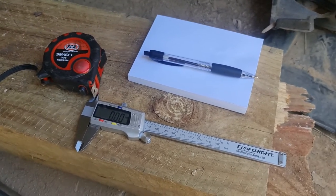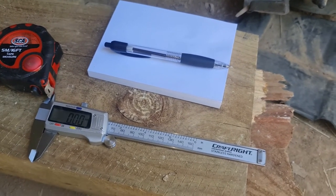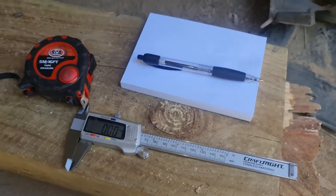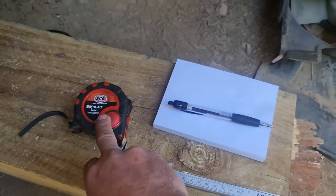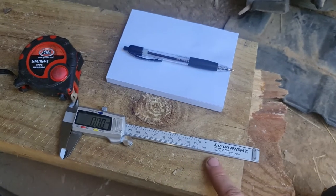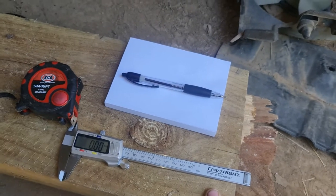Today I'm going to start measuring up and drawing up the rough design for my spacers or adapter plates to go from the Nissin K-Frame to the Jumbuk. What you're going to need to get this done is a tape measure, paper, pen, and a set of vernier calipers. These ones aren't great - I think I paid $20 for them - but they're good enough for this purpose. So let's get started.